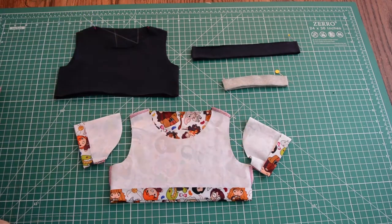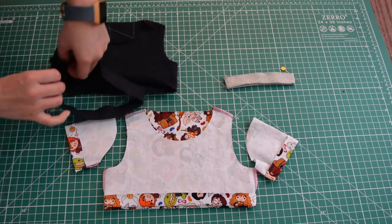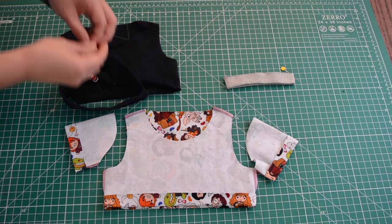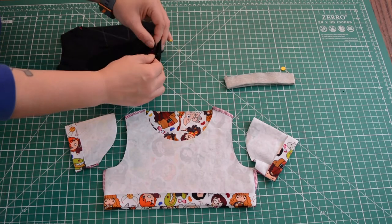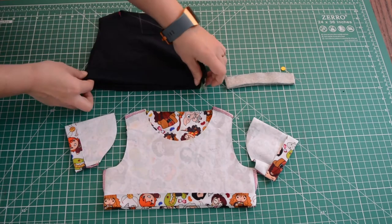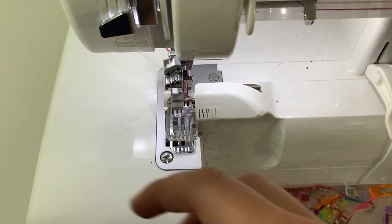You're gonna sew the hems in place, and you'll also sew the band on. To position the band, line the side seams up right sides together, and pin or clip it in place. Then line up the opposite side, and the other side seam, and pin or clip that in place. You'll want to sew the band on with a serge or a zigzag. You'll want to sew your hems with either a zigzag or a cover stitch machine. Here I am at the serger, and I'm going to sew my band on.